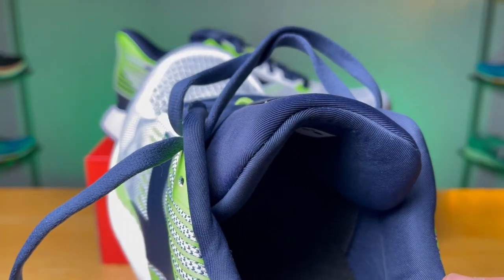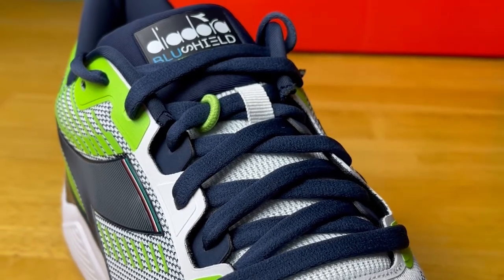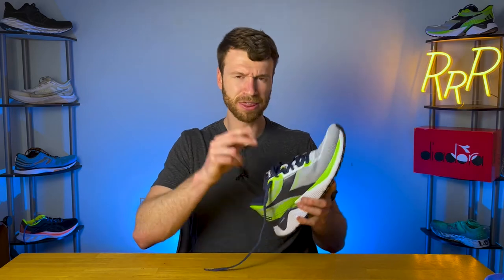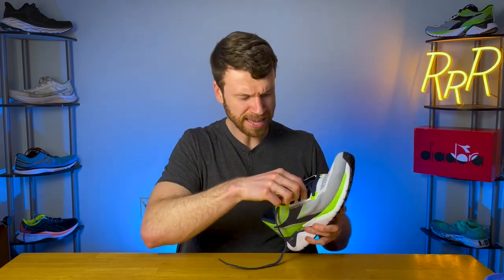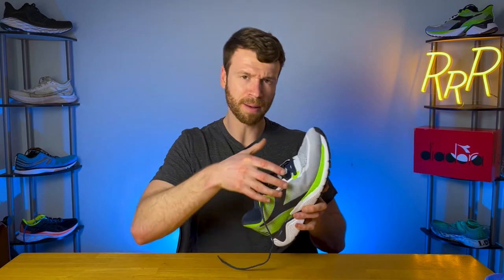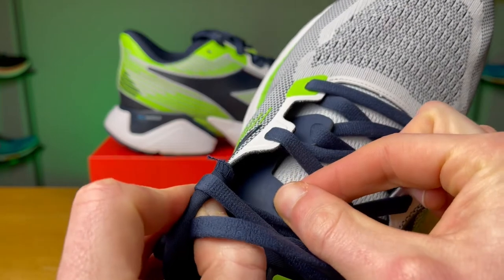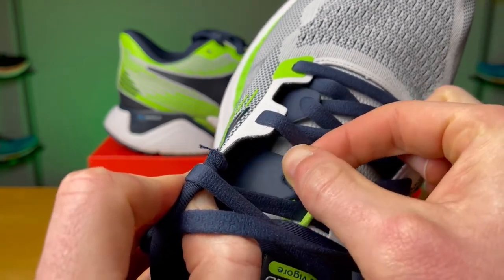The tongue on this shoe is extremely well padded, very comfortable, and quite thick and plush. The laces themselves are quite thick as well and almost feel like velvet — kind of like a fabric-y sweat pant material. Overall the lockdown was really good, especially in the midfoot. The tongue is gusseted, and you get three layers of material: the upper, an inner cage — a blue material that wraps around the midfoot and ties directly into the laces — and then the gusseted tongue.